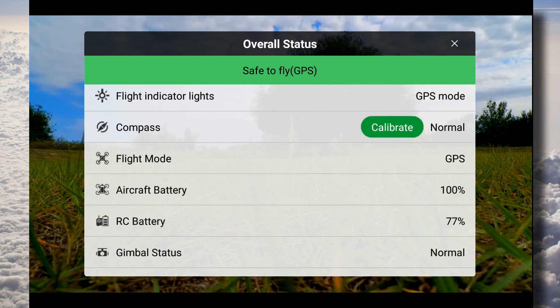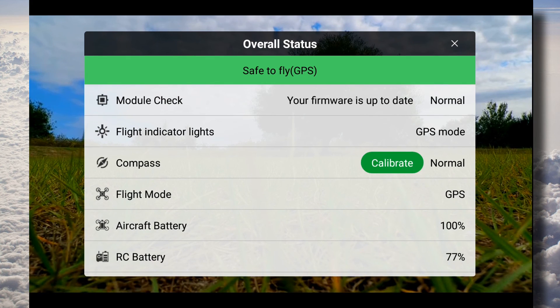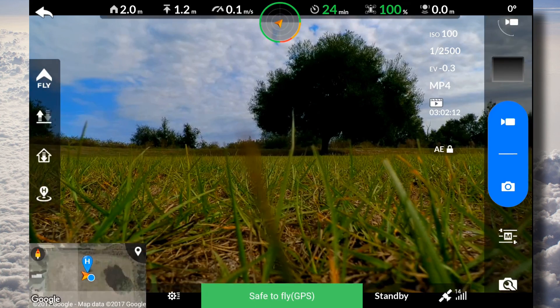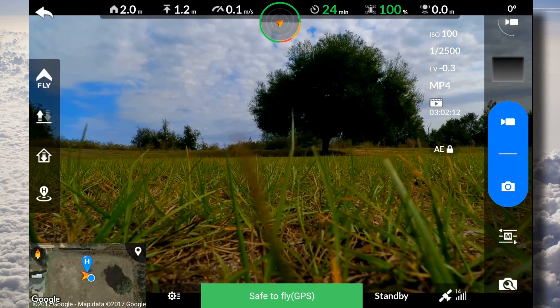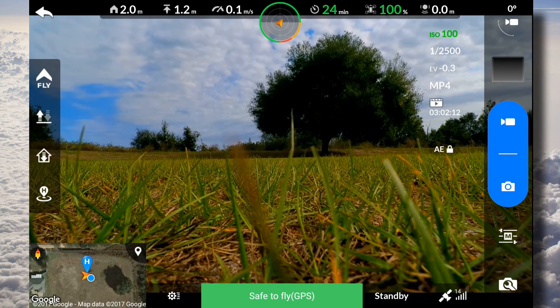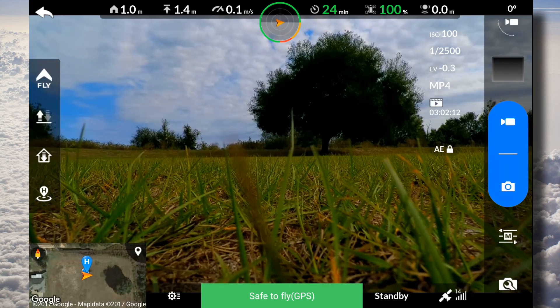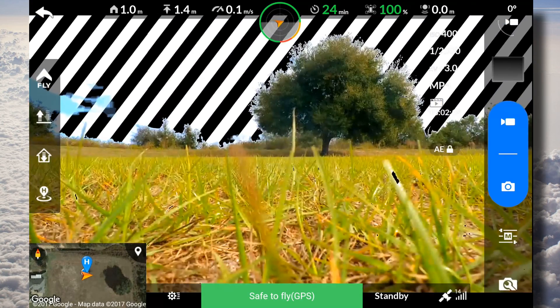We're going to be flying the latest Starlink Beta. We've got a fully charged X-Star and we're going to go ahead and launch into Starlink. It's been on for about a minute so that it can establish all its satellite and IMU warmed up.